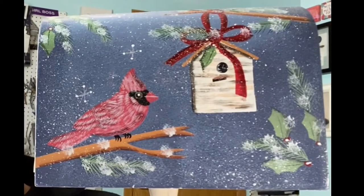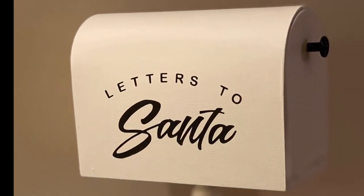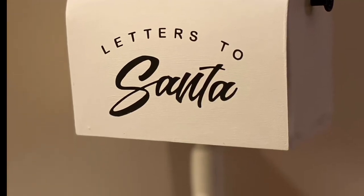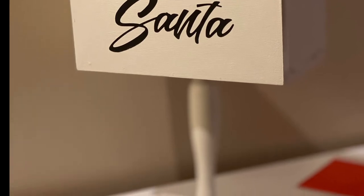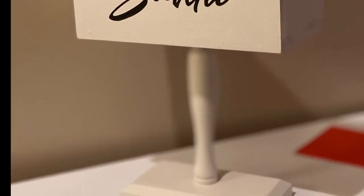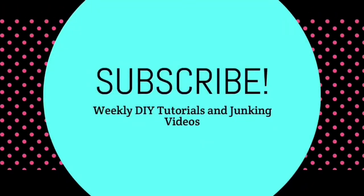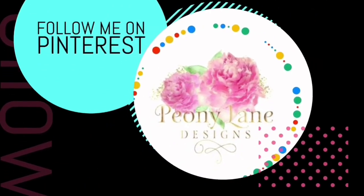Remember what she looked like before? This is what she looks like now. Much better! Visit my blog PeonyLaneDesigns.com for more tips, tricks, and inspiration. Thanks for watching everyone.